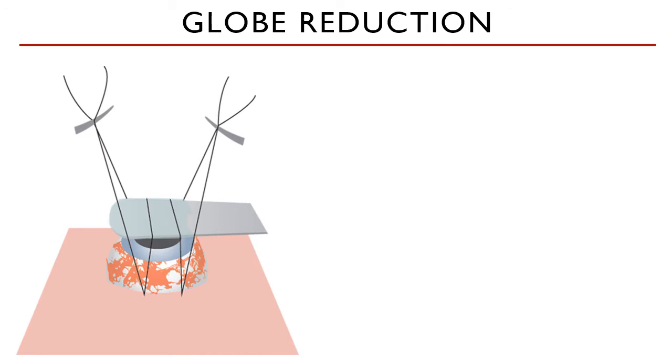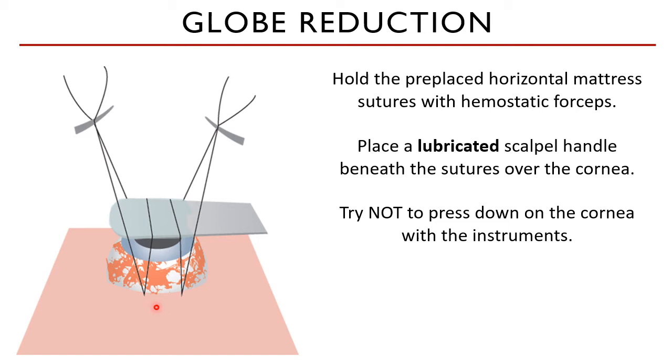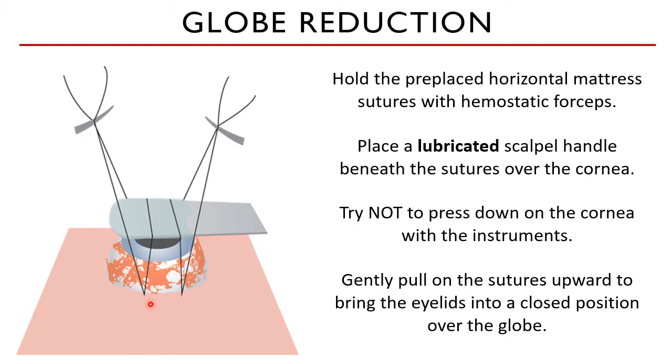How do we actually put the eye back into an orbit when it has been displaced outward? This is where your pre-placed sutures come in handy. Secure the ends of the sutures with a pair of hemostatic forceps so you have a better grip, or if you trust your hands and fingers, that will do. A lubricated scalpel handle is then placed between the sutures and the cornea, as shown in the picture on the left. You must try not to press down too much on the cornea to prevent further damage. You will then gently pull on the sutures upward to bring the eyelids into a closed position over the globe. The scalpel handle will prevent the forward or upward movement of the globe when the eyelids are pulled up.